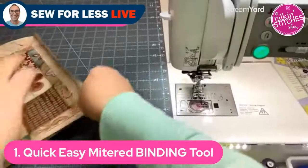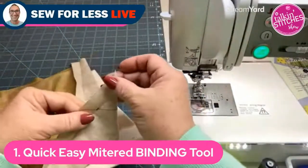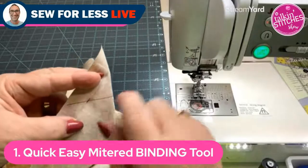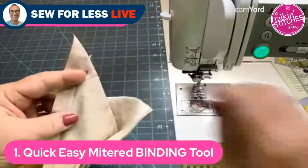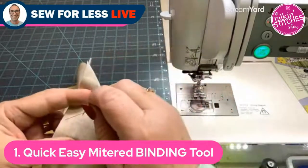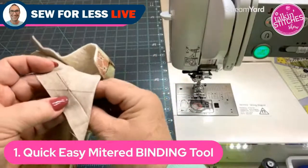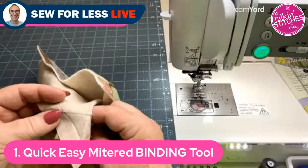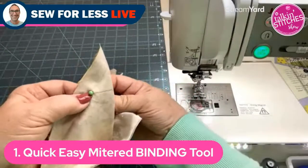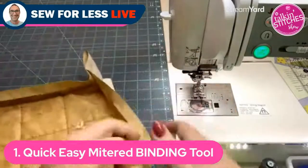She's going to address what happens if you have points stopping at a quarter inch — like flying geese or half-square triangles on the outer edge. Using red thread so it's visible, she turns the project over, folds the fabric back to make a point at the corner, and aligns the intersection spots using a straight pin. She holds her thumbnail in place, pulls the pin back, and pins the corner down flat.